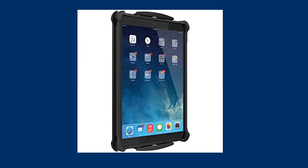The Ballistic iPad Pro Tough Jacket shelters the iPad Pro tablet in an inner shell made from soft rubber, which itself is surrounded by a tough plastic outer shell.